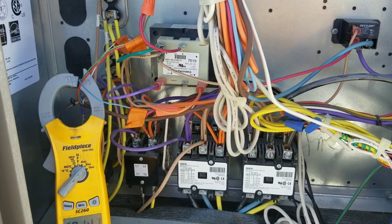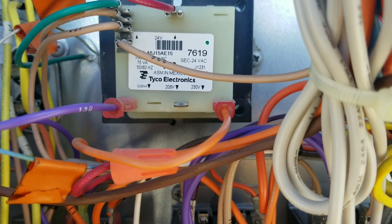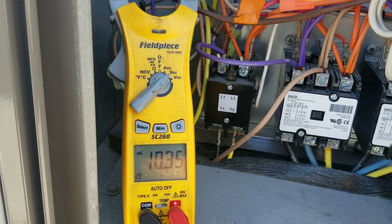All right, so here's what we're looking at. We're focusing on the primary side of our transformer. You can see that we're set up for 230. So real quick, let's take a look at my meter and see what we're actually getting on this rooftop unit.